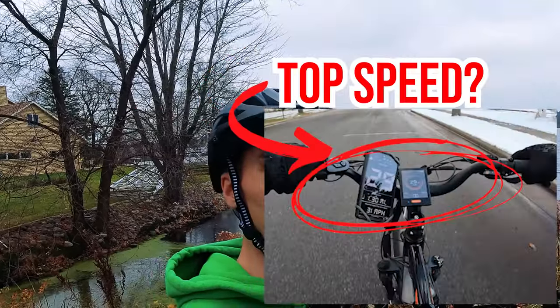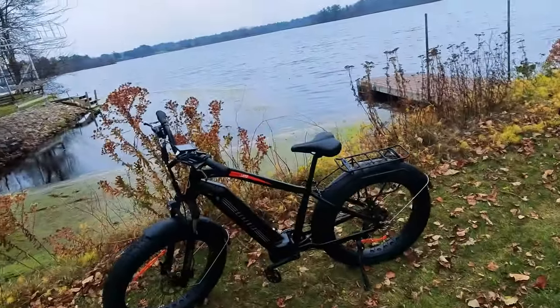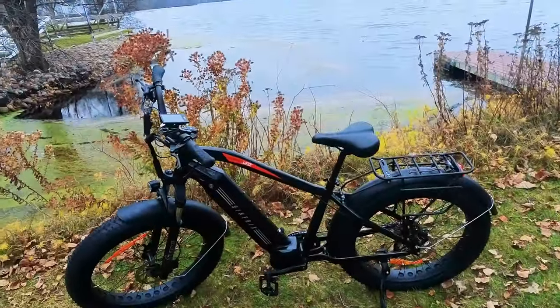With that out of the way, if you aren't familiar already with our reviews, first we're going to jump into the walk around, then we'll get to some first-person riding footage, do some riding on flat ground and then take it up our large hill climb test. And finally, we'll get to some third-person riding footage where I'll give you my concluding thoughts on this electric bike, so be sure to stay tuned until the end. But first, let's get into all the specs of this electric bike.